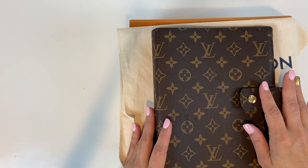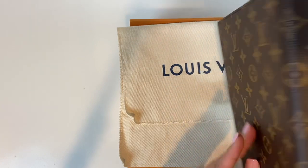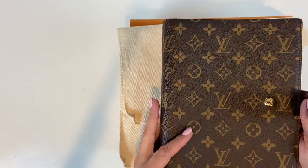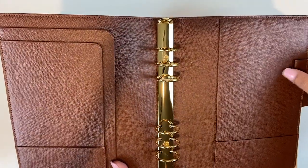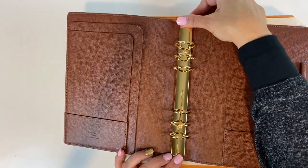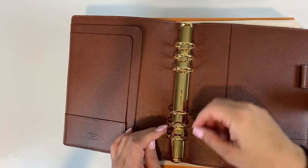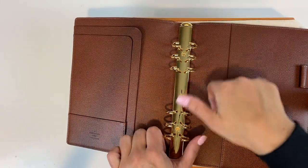It comes with other materials. So this is the monogram — beautiful. It also comes with the Damier Ebene, which is the checkered. And then it has a pen holder in here. You're able to snap on and off to close it, but I prefer to just open it like this rather than using the snap closure.